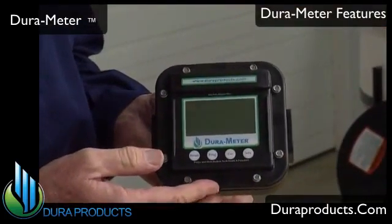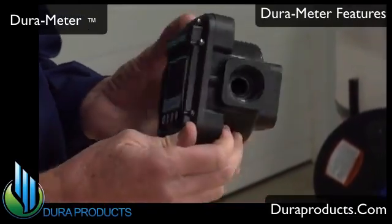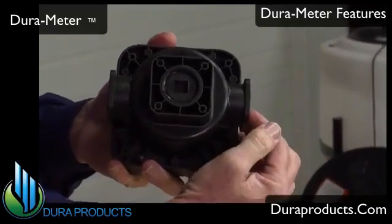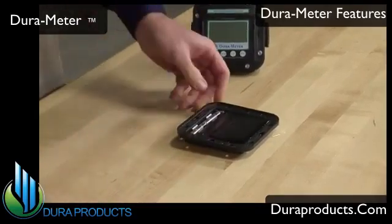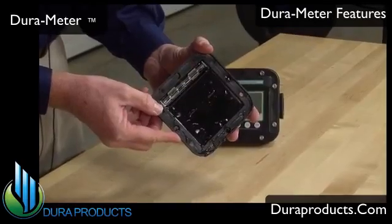DuraMeter is easily calibrated. It can be mounted at the end of the hose in front of the nozzle, or mounted at the pump with a one inch nipple by removing the plug from the back port and putting it into the side port. DuraMeter's circuit board is encapsulated in epoxy. There's just no way that moisture can permeate this compound.